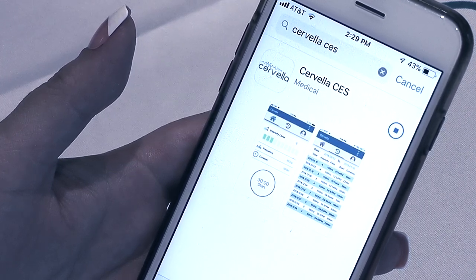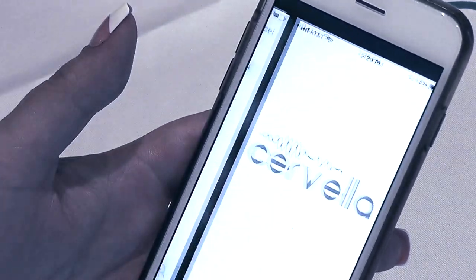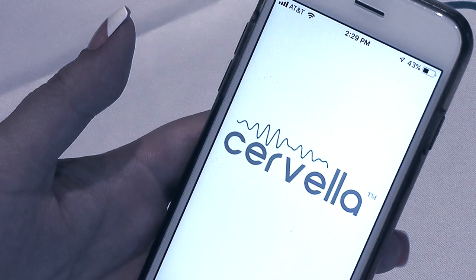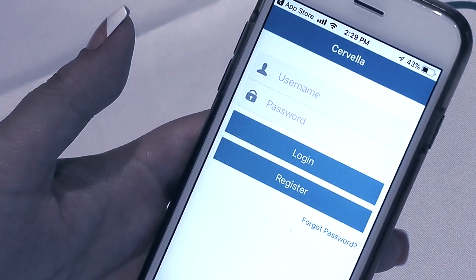Note: users under 18 years of age must receive parental consent and supervision while using the app. The account will be used to store the patient's treatment information for consultation with their healthcare provider.